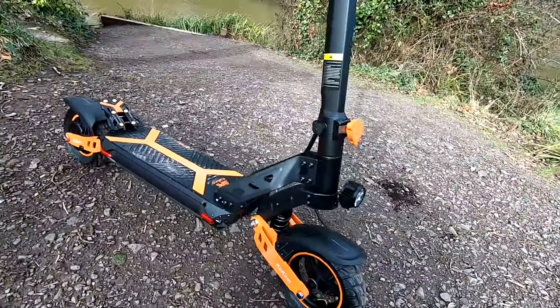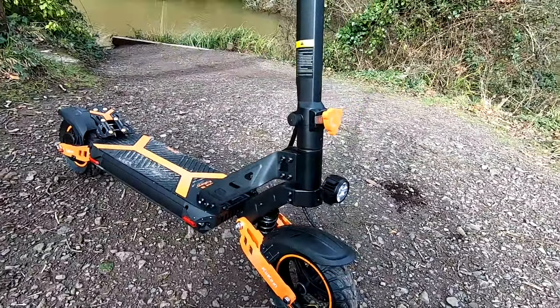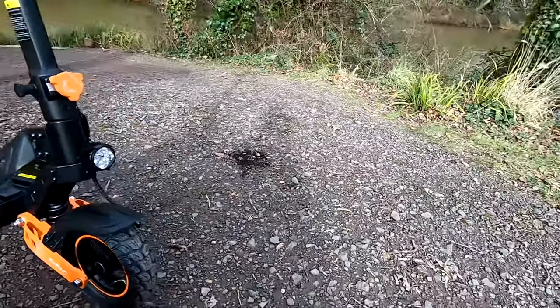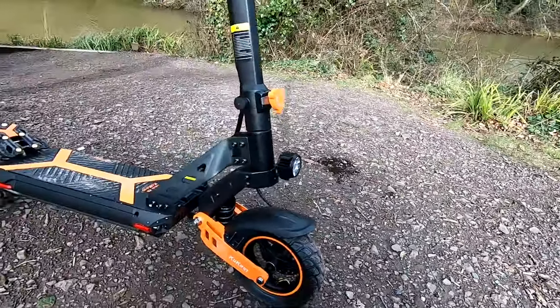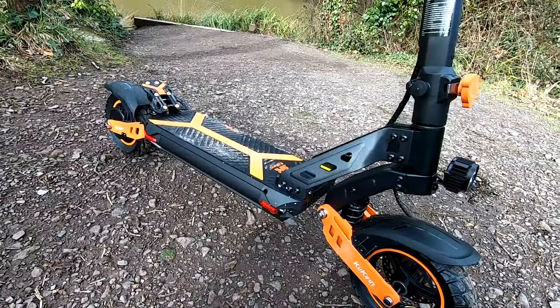Welcome to a review on the G2 Max. We'll run through all the specifications first of all, then we'll take it for a little test ride on some sort of gravel tracks similar to this, then we'll go down to Poole Harbour and ride on some tarmac cycleways, then finish off at the end with the final thoughts.